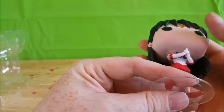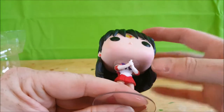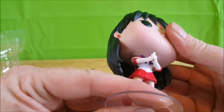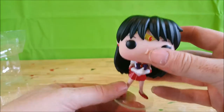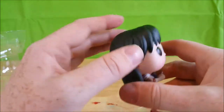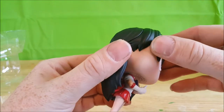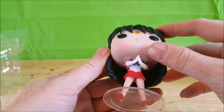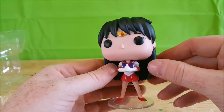Her head does move slightly, but I wouldn't risk moving it too much because her neck — unlike some of the other Funko Pops — feels like it could snap off at any point if you move it around too much. She has the black hair and it looks like the bangs were added separately. You can see a little seam there. Very nice paint job — very happy with this figure.